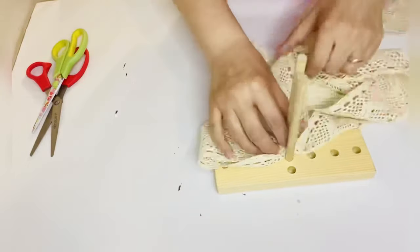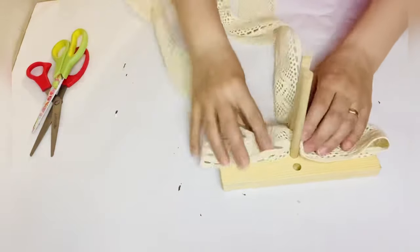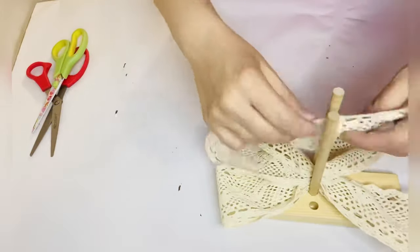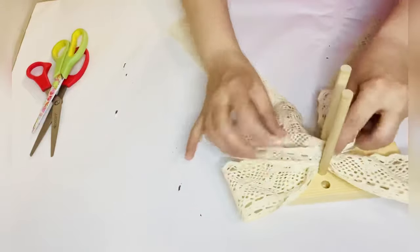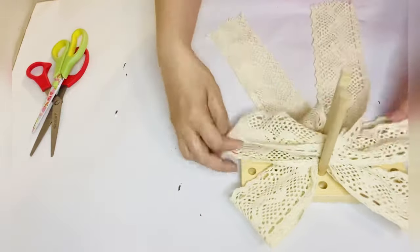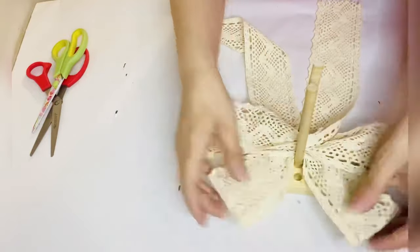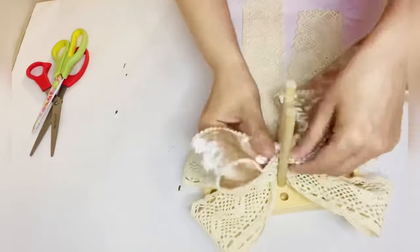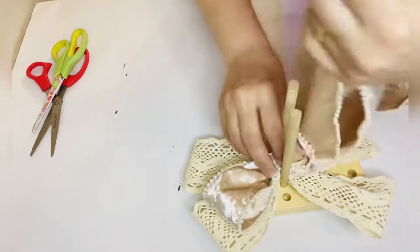Now that my wreath is done, I'm making a bow. I got these beautiful lace ribbons and a velvet with pearl ribbon. I bought them on sale from Joann and Hobby Lobby when they were like 70 to 90% off. They're not wired, so that's why I'm using this bow maker so I can make nice bows.